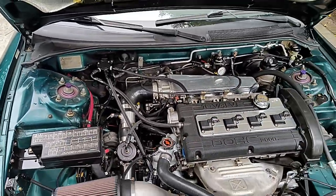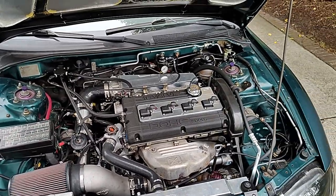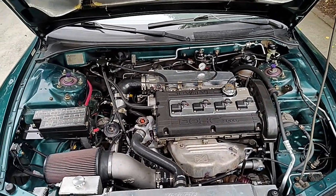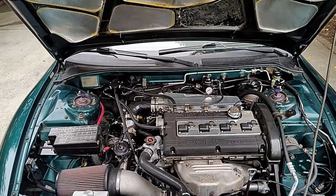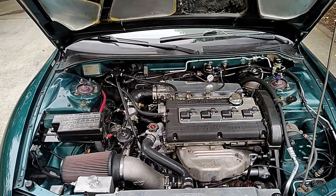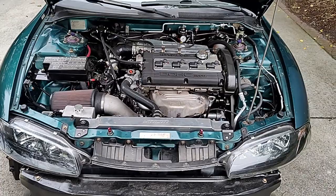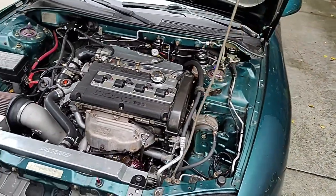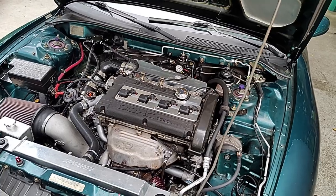Coilovers are D2 Racing units pulled from the donor car — not the ones I would have chosen myself, but going from just lowering springs to the coilovers, this is the best the car has ever ridden while lowered. The only better ride it had was on factory springs. I'd recommend a good set of coilovers — cheap coilovers are not the way to go.